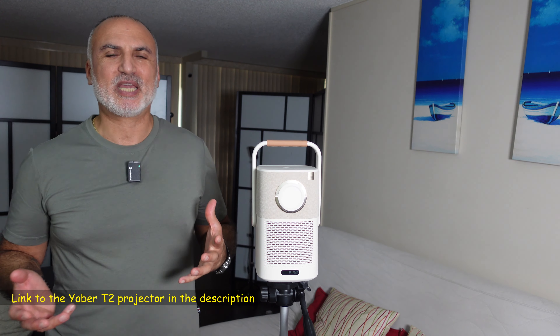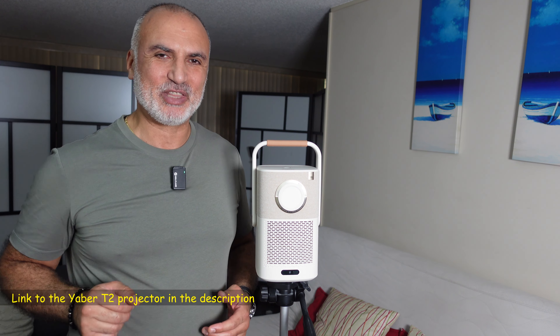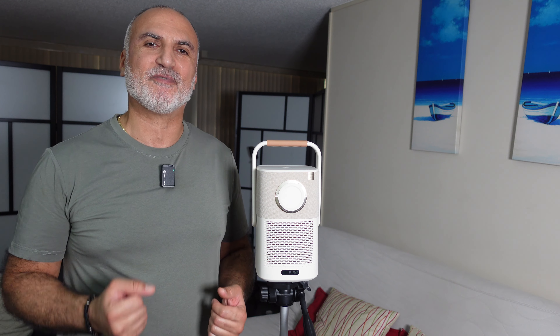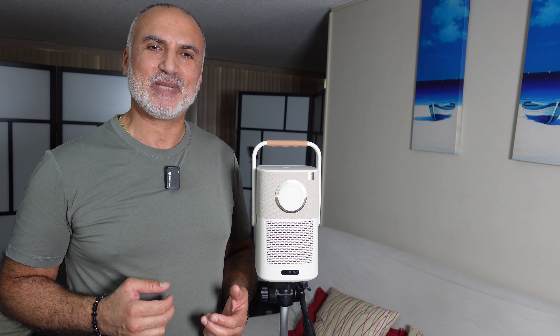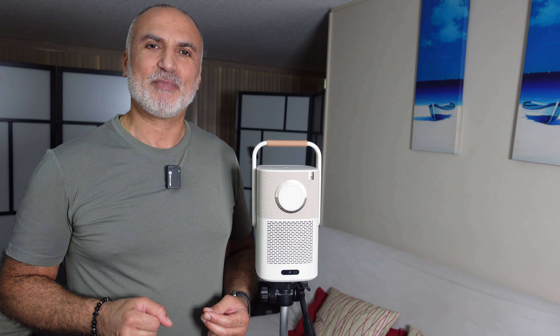If you want to check out this projector from Yaber, I'll leave an Amazon affiliate link in the description below. If you make a purchase using my link, I'll gain a small percentage at no cost to you, and it supports my channel. Thank you all for watching — I hope you found this video useful. Please share it, subscribe to my channel, and give this video a thumbs up. I'm Eloy from Knowledge Sharing Tech — see you in the next video.